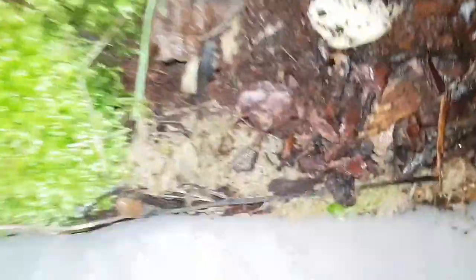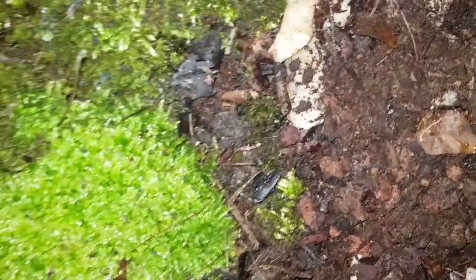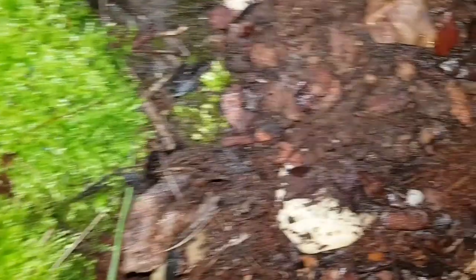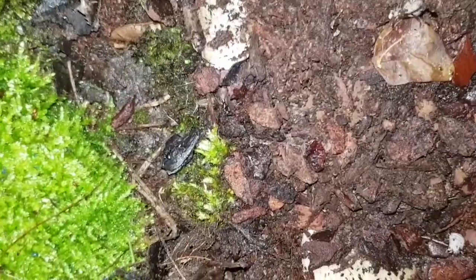There's a giant orange wood louse — they came through the post today. If you want to get some and you're in the UK, go to Northampton Reptile Centre. They only cost me two pounds each, and with delivery it was just over five pounds.